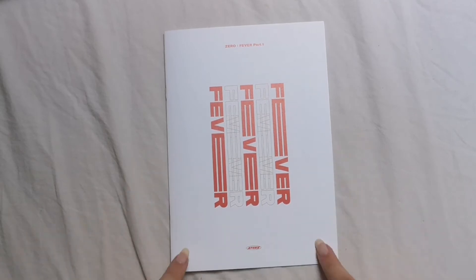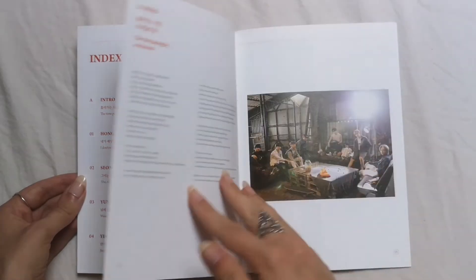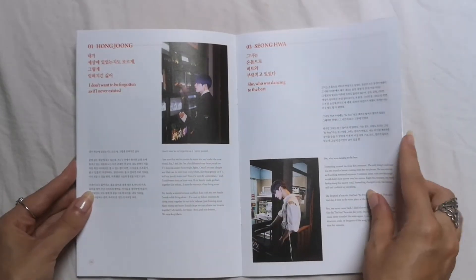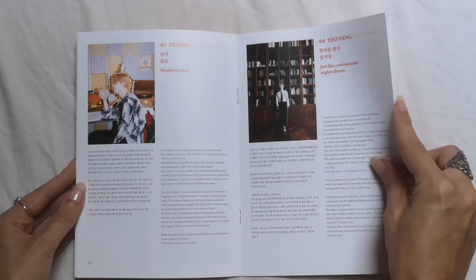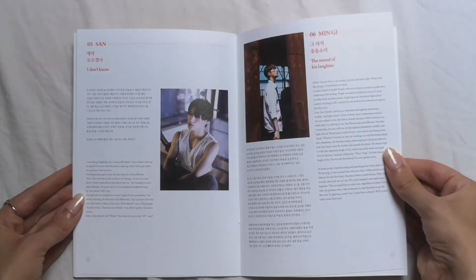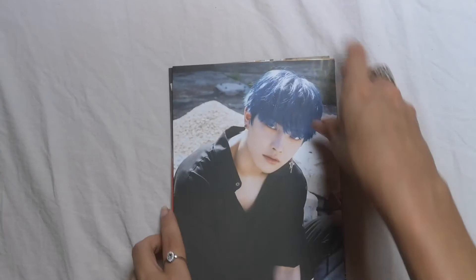This little thing is special to the diary version and it's actually what made me get the diary version — it's this little booklet. It has 'Remember, remember' as a little thing translated in English. 'The time passing by, our dreams — I don't want to be forgotten as if I never existed. She who was dancing to the beat. Weather is clear just like a midsummer night's dream. The sound of his laughter. Into the new world.' There's a little story — I'm gonna read that later. Now we're getting into the postcards.